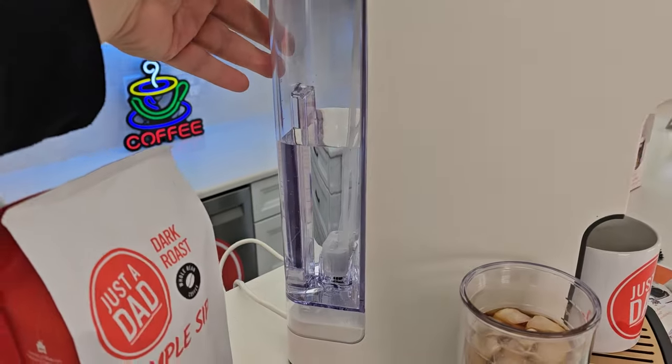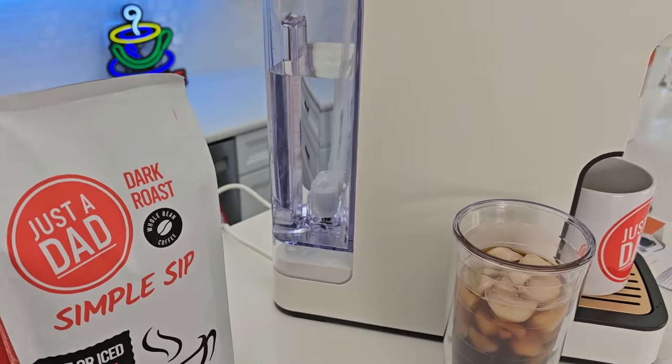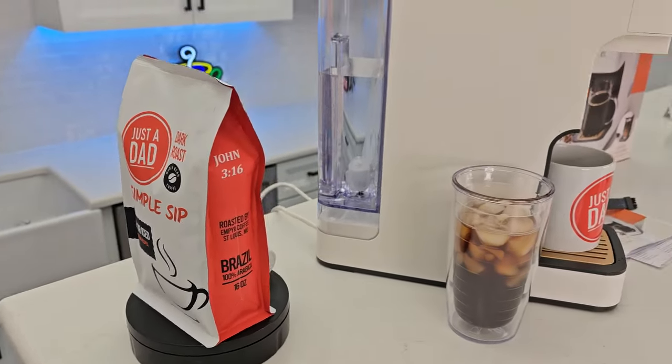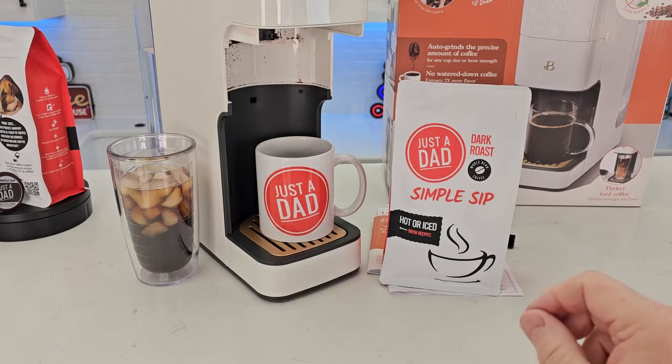Around back we do have a nice removable water reservoir and there is a carbon water filter in there. Today I will be using my whole bean dark roast Just A Dad Simple Sip — you can get that at justadadcoffee.com.